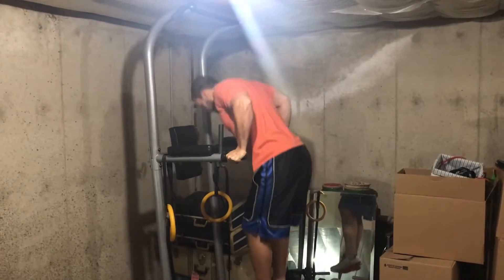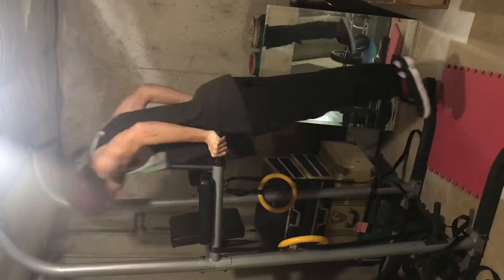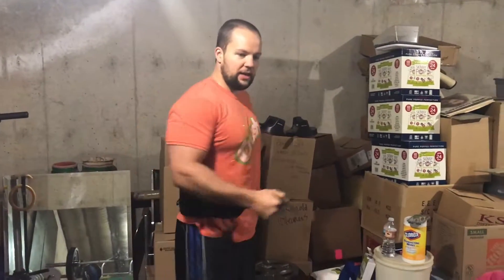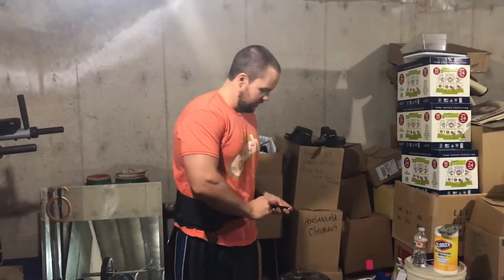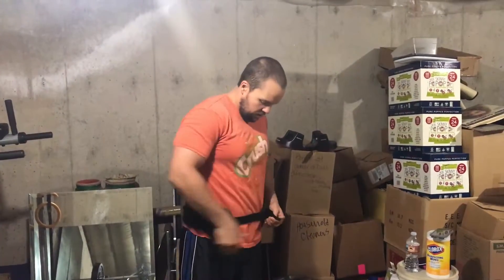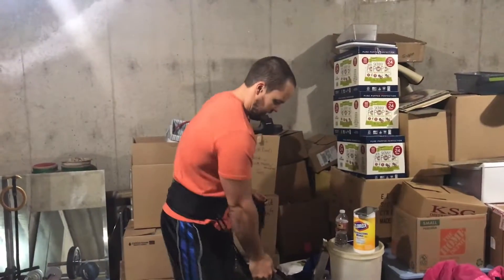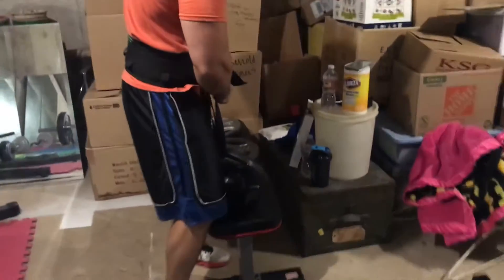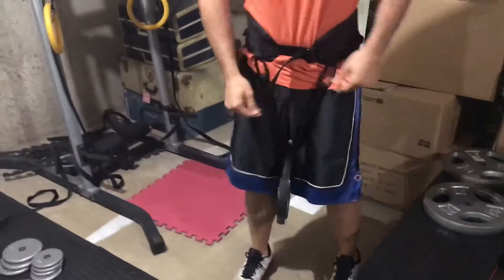After that we're going to get our arm pump on. We're going to use our handy dandy brute belt for this to make it easier. Tension that up, put this under here, and then just be careful how you walk.